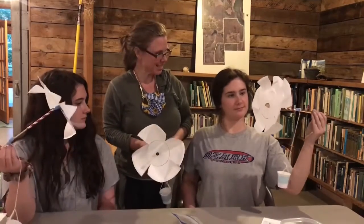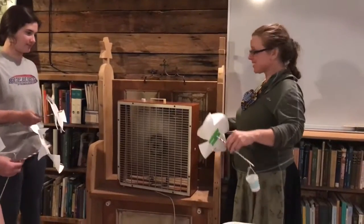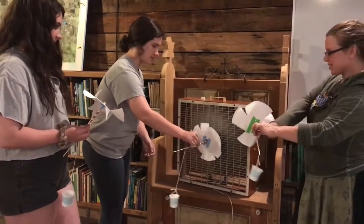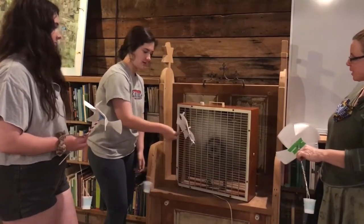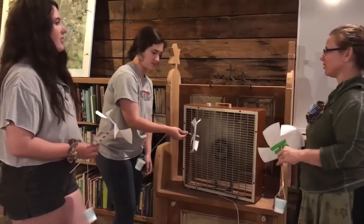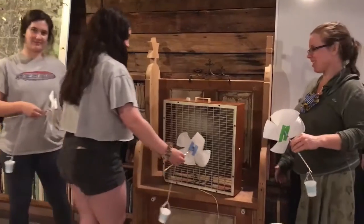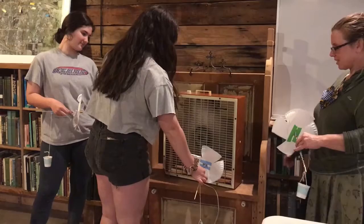Should we test and see what kind of wind power we can get from our designs? Let's test our windmills in the wind. Hold it by the straw and hold it up close to the wind. It turned a little bit but it's not moving very much — maybe the design isn't quite right yet. Maybe you need to work on your design a little bit more. Do you want to try yours out? Oh wow, it's turning — slowly but surely!